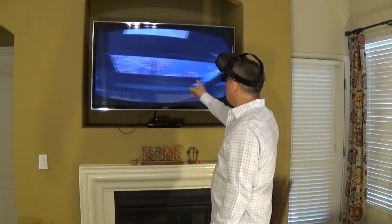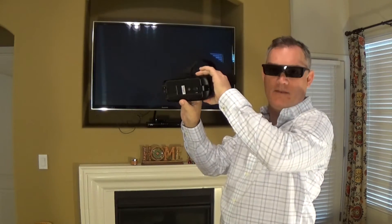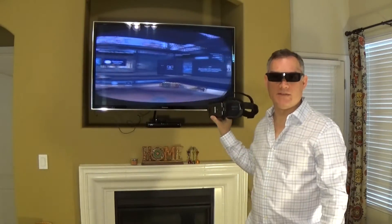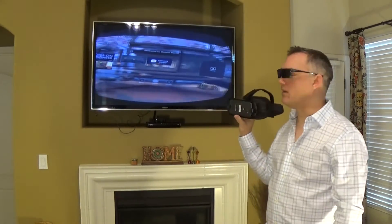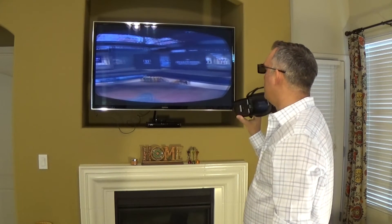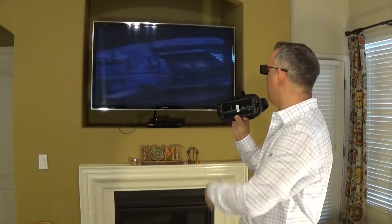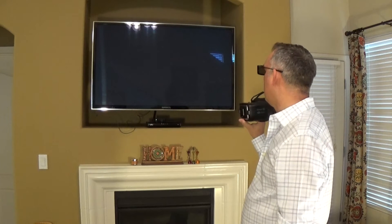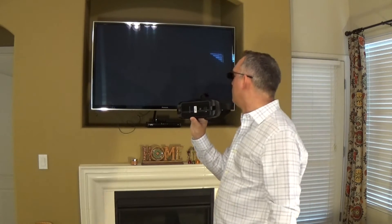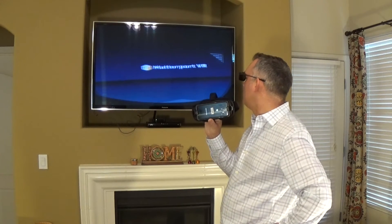Now I can actually view what I'm seeing in the headset, which is kind of weird. I can take this off and as long as I hold my finger over the sensor, I can look around and see what's on screen. So then you go to the Matterport app and it loads up.